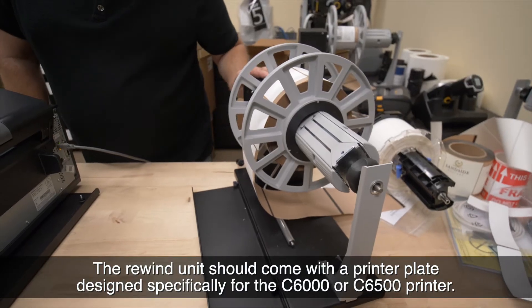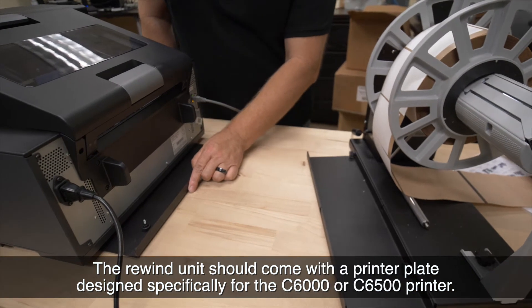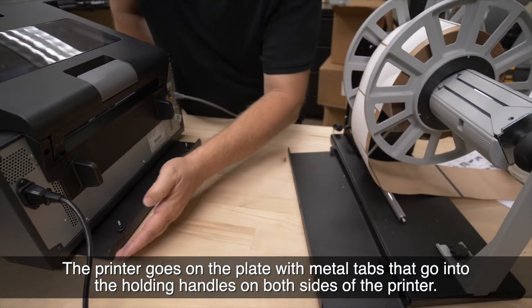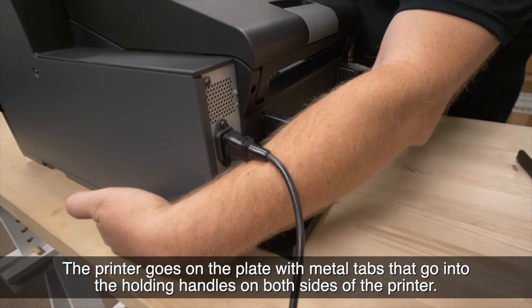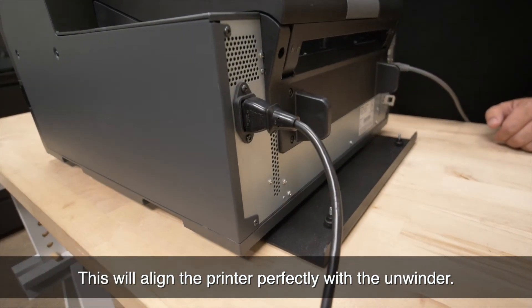The rewind unit should come with a printer plate designed specifically for the C6000 or C6500 printer. The printer goes on the plate with metal tabs that go into the holding handles on both sides of the printer. This will align the printer perfectly with the unwinder.